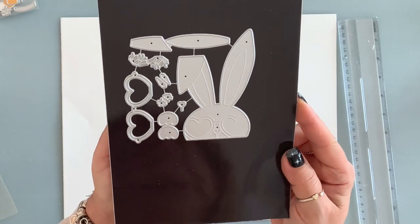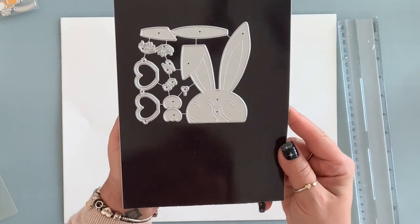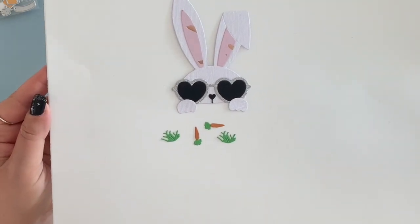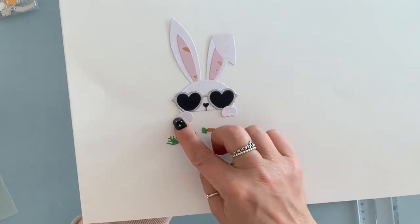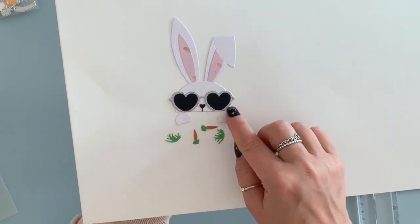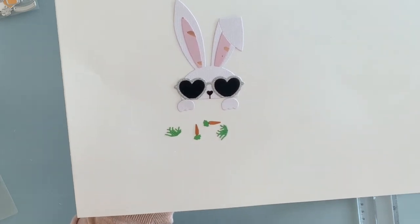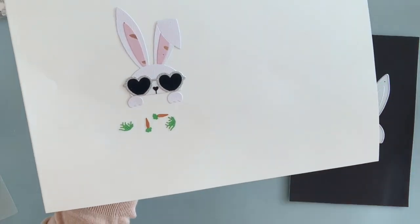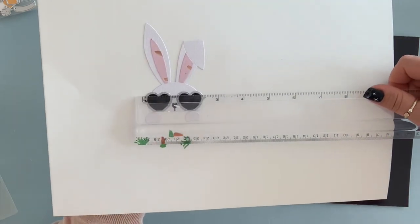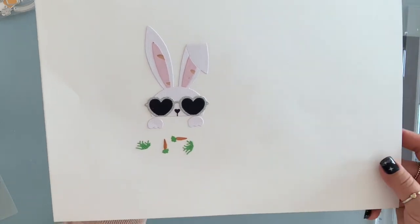Next is this cute bunny die. Look how cute this guy is — it comes with the glasses, some carrots, and some grass. This is what it looks like all cut up. I didn't attach the hands yet. In the store, they have the grass and the carrot on the bottom of the glasses; it looks so cute. But I wanted to use them for a card, so I didn't attach them. This one is almost four inches with the hands and two and a half wide. You can use this for Easter — it's so adorable.